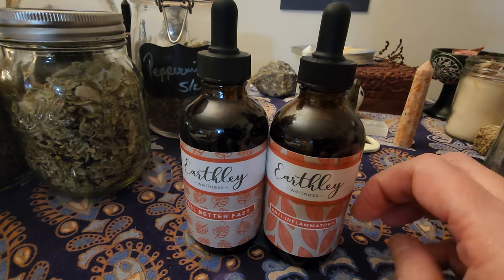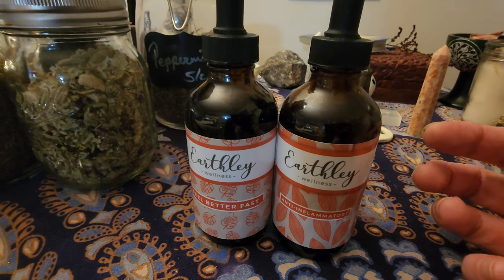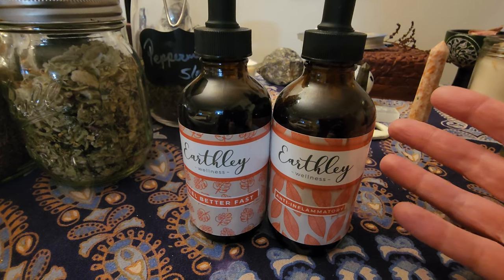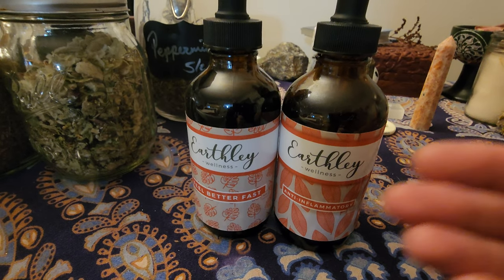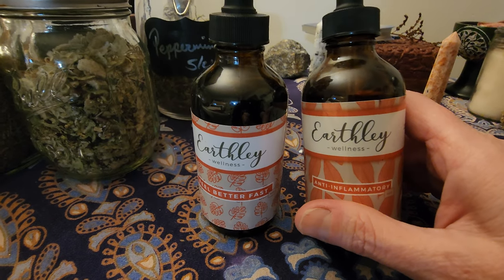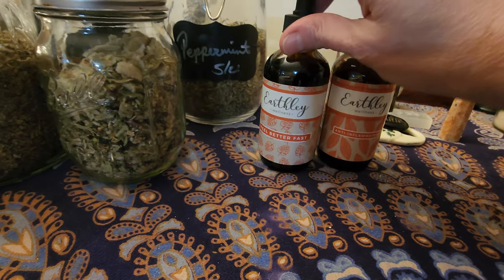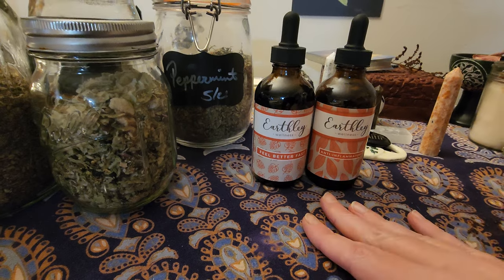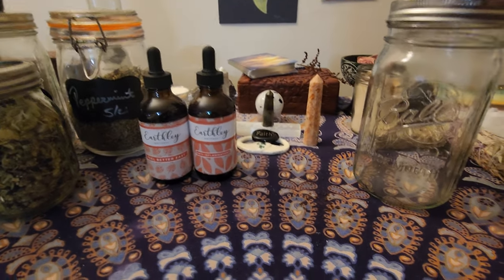Tinctures take a really long time and you need a profound amount of herbs, especially for a single-herb tincture. I did make a single lemon balm tincture — you need so much herb. Thank God I have a lot of lemon balm, but my house isn't big enough for all the herbs I'd need. So tinctures are another way to heal with herbal medicine, and Earthly is a great example. I'm an affiliate because I believe in it that much.